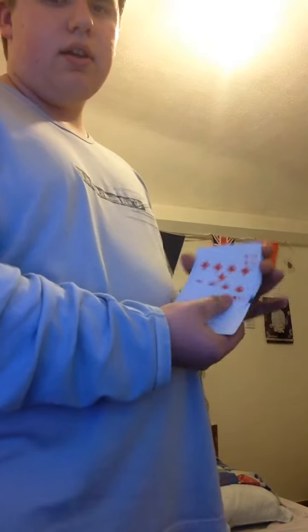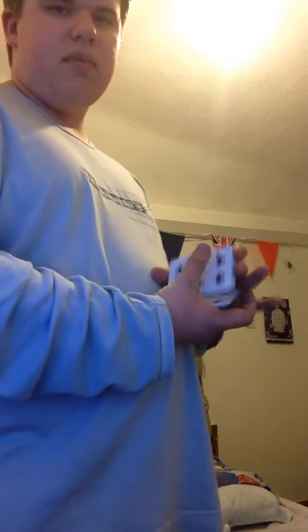This is the one-hand grabber — you grab all the cards and that's it. And if you want, you can even do it a lot faster.